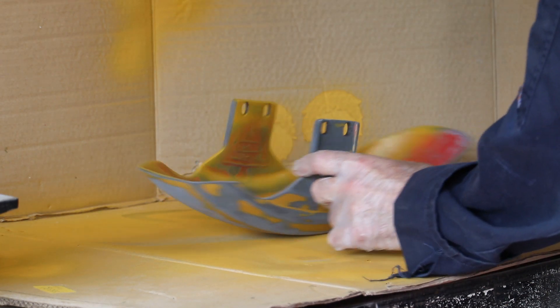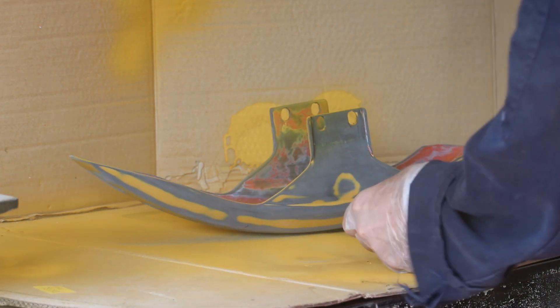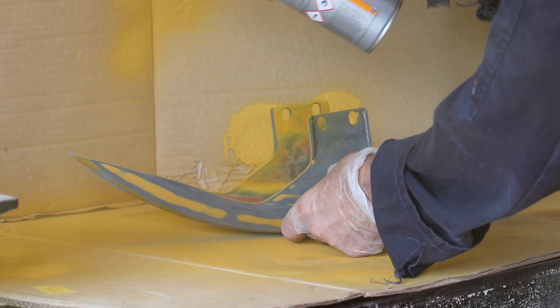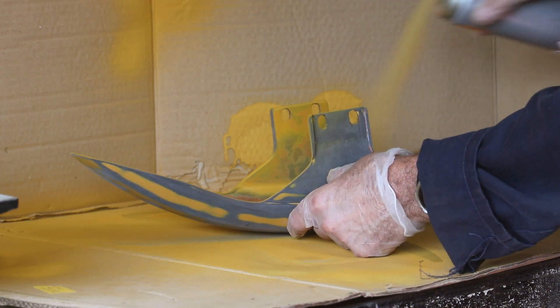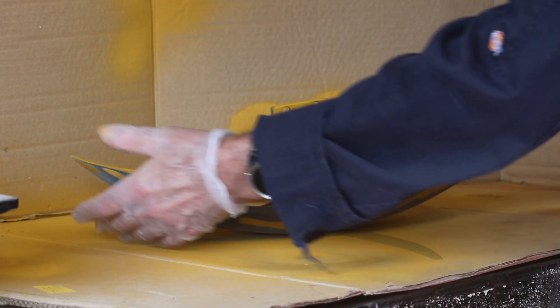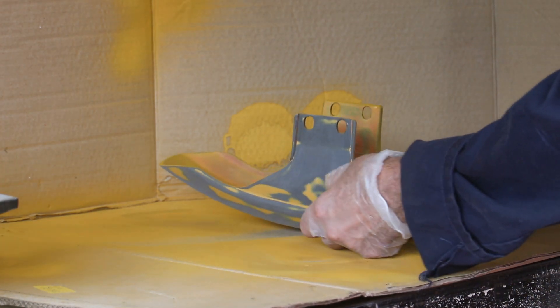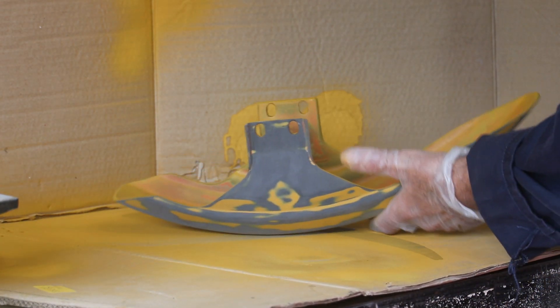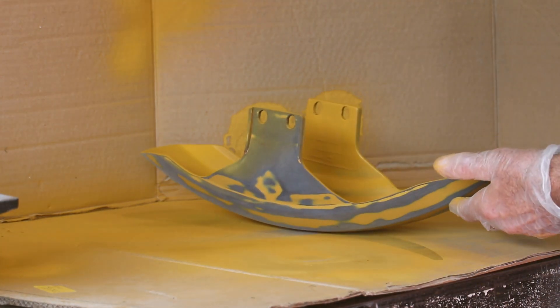For the primer I did use rattle cans, as we can see here. This is just off the shelf filler primer from Halfords. In terms of preparation for the rattle cans, I had first warmed these up — as it was a nice warm sunny day here in the UK, I did that by standing them in the sun for a good half hour before using them. And of course I'd also given the cans a really good shake, probably for at least five minutes to ensure that the paint inside was well mixed.